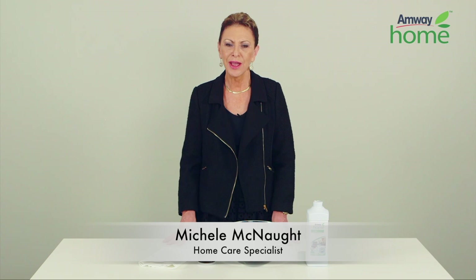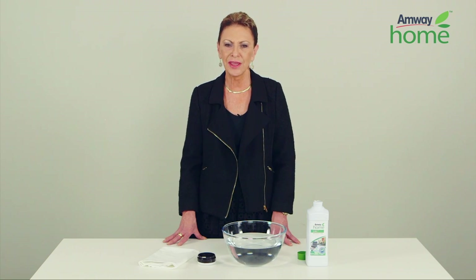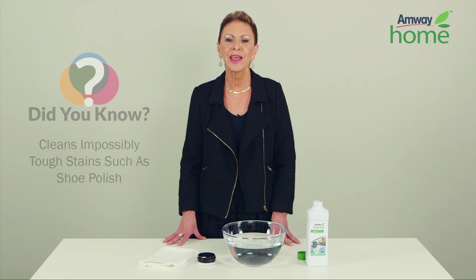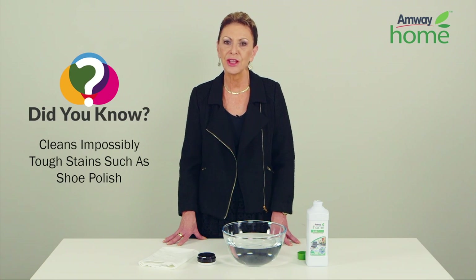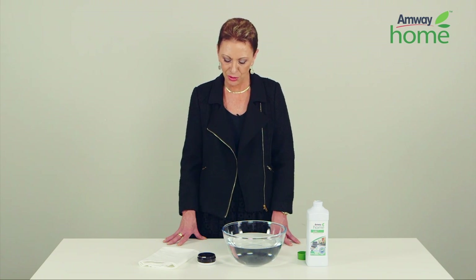Hi, my name is Michelle and I'm the home care specialist for Amway. Did you know that the LOC multi-purpose cleaner can remove impossible stains such as shoe polish from your hand, and clean after itself as well? Now we're going to be looking at a demonstration to prove this point.